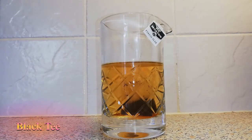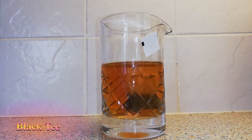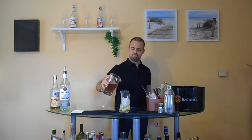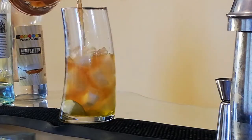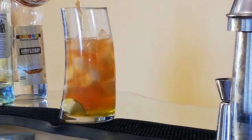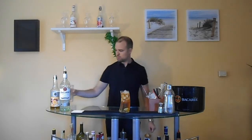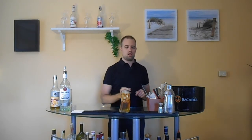We have to make a black tea. Once we have the black tea, we fill it into the glass. We take the bar spoon and stir it well.